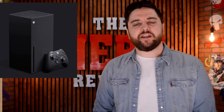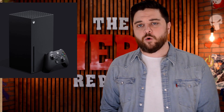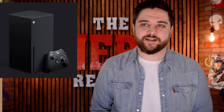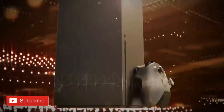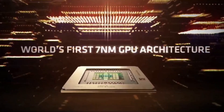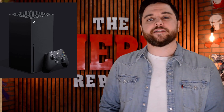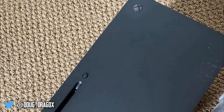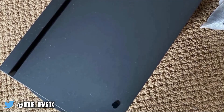First up this week: the Xbox Series X. Since our first look at the console during the Game Awards, gamers have been begging for new pictures of the console. The demand was so high that during CES, AMD used fake fan-made images to satisfy gamers' desires for next-gen pics of the Xbox Series X. Well, this week new images of an Xbox Series X prototype leaked on Twitter, courtesy of doug_dragox, showing both the front and back of the console.